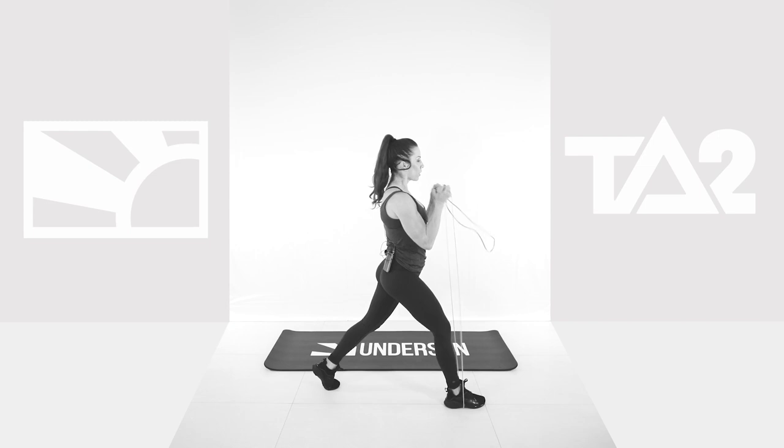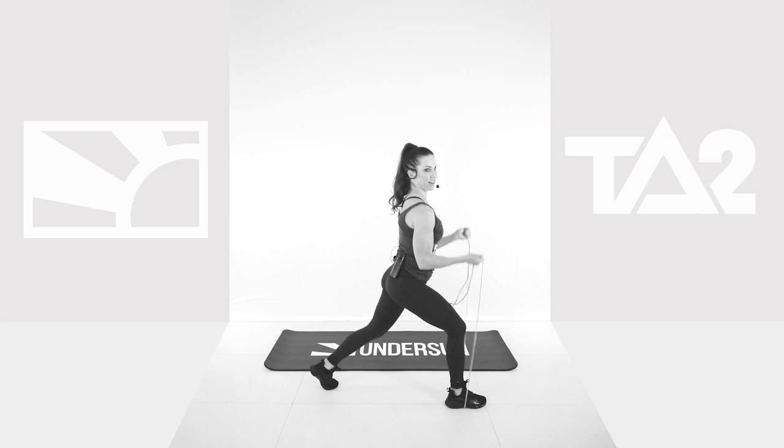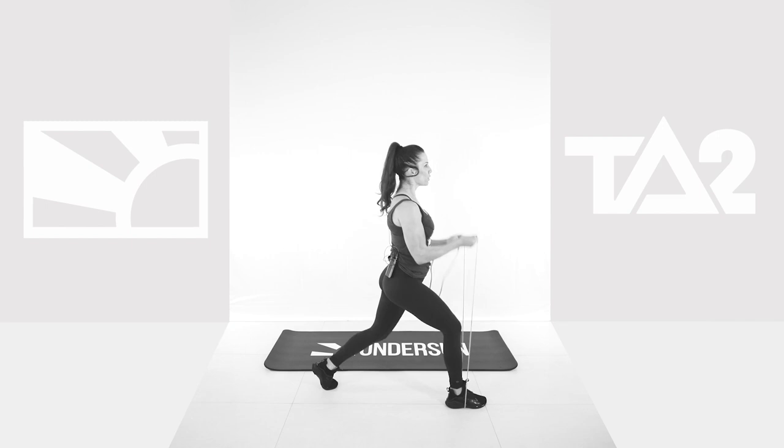Don't quit on me. Don't be afraid to pull up on those bands if you want more resistance. In 5 seconds. 5, 4, 3, 2, and the last one. Squeeze it. 30 seconds — we'll take it.